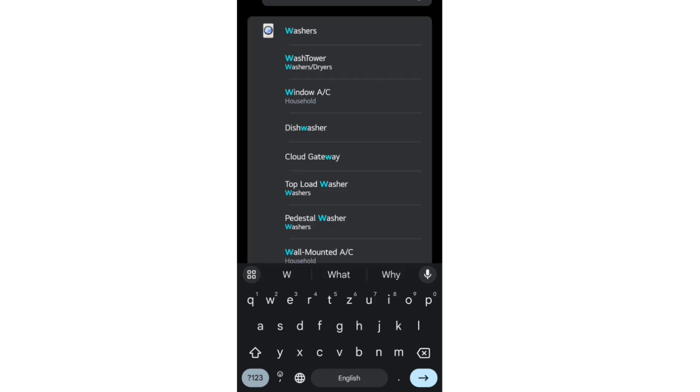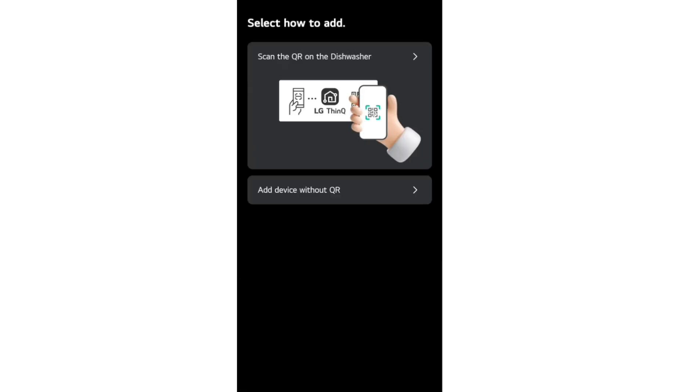Select to add a dishwasher. You can either scan the QR code or just add the device with its name.